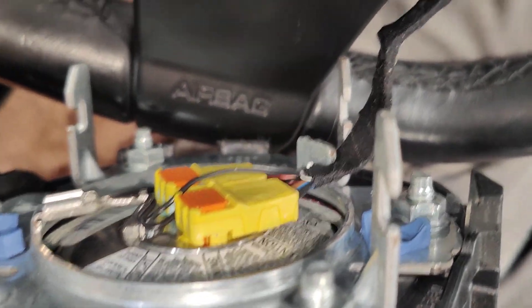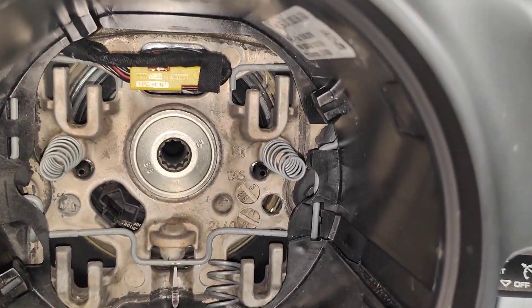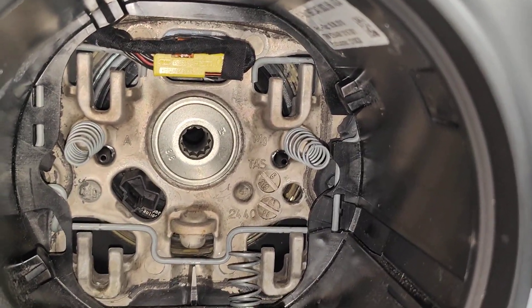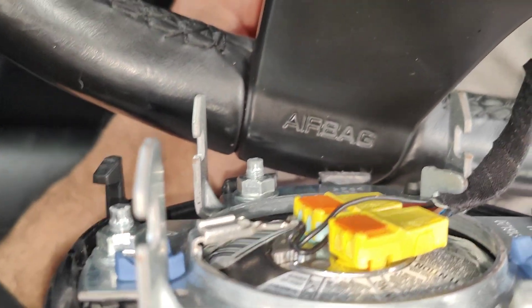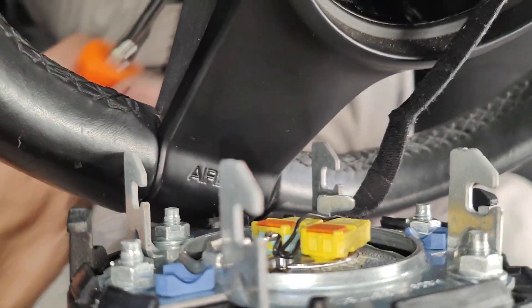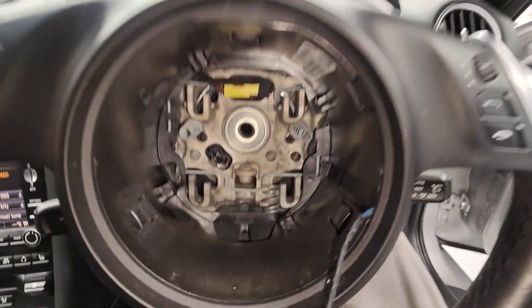See how the bottom and top move at the same time — you're unlocking them from these hooks here, and then the airbag comes off. Thanks for watching and please subscribe.